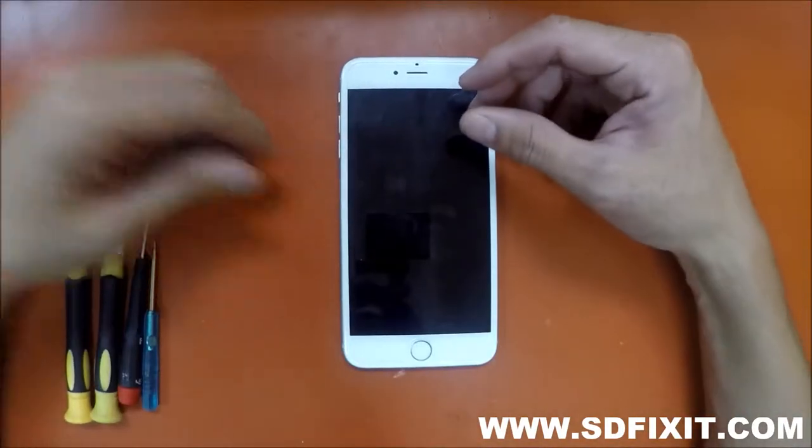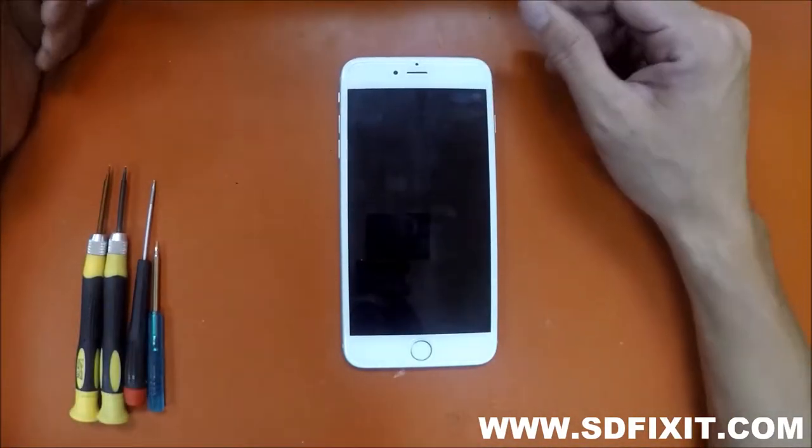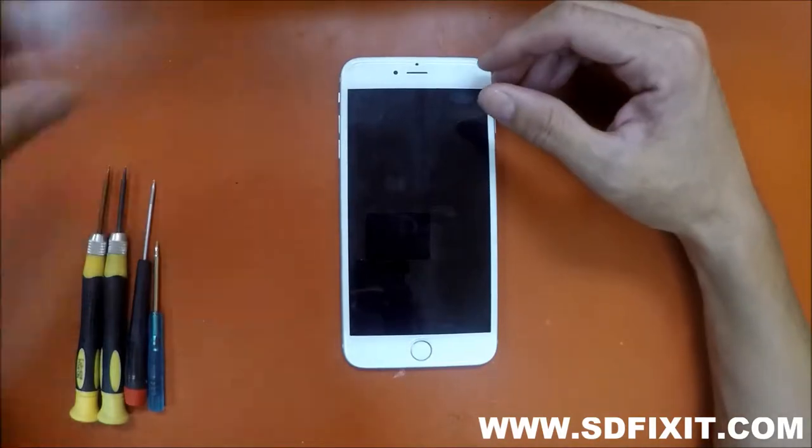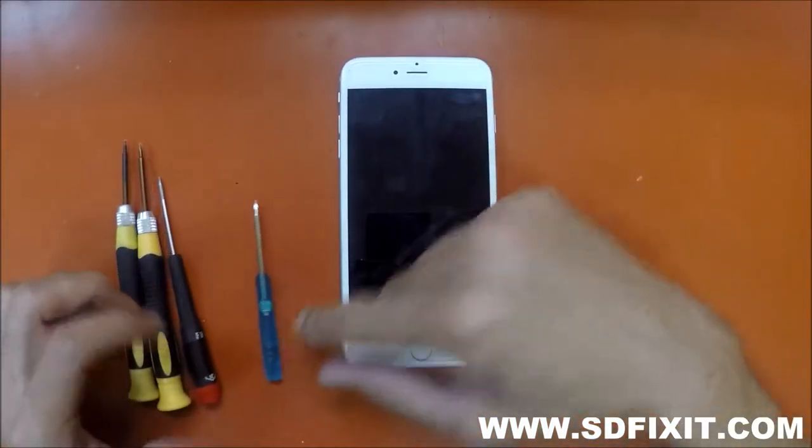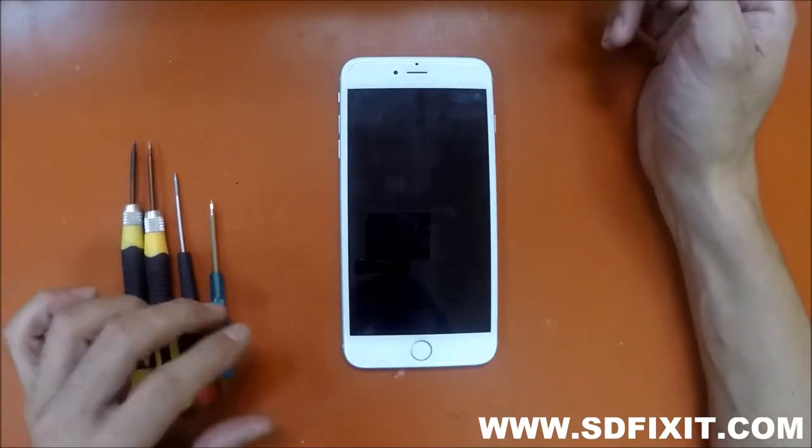This is going to be a short video about the different types of tools we've been using. We're going to be focusing on the pentalobe screwdrivers because that was a really important tool for us for a while.